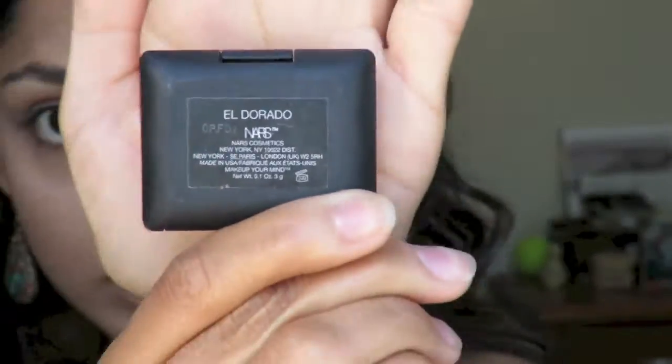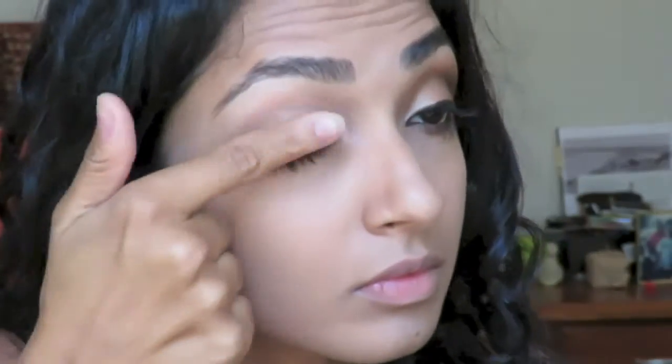So this is going to be the finished look — it's this gold glam eye with some brown definition towards the end and a dramatic wing liner. To get started, I'm going in with this cream shadow base in Eldorado from NARS all over my lid, and I'm just applying it with my finger.